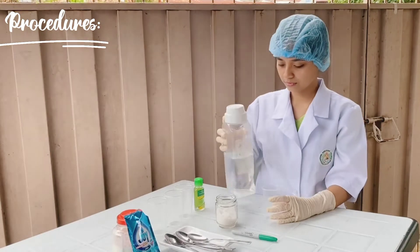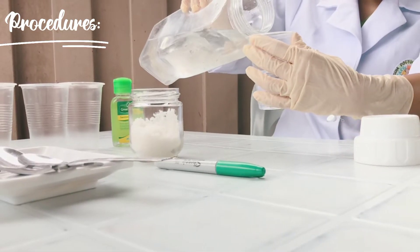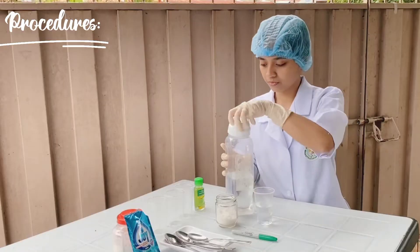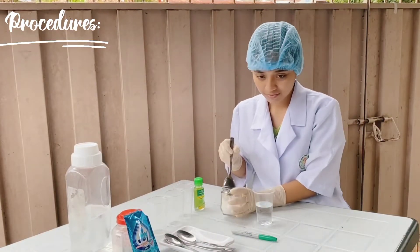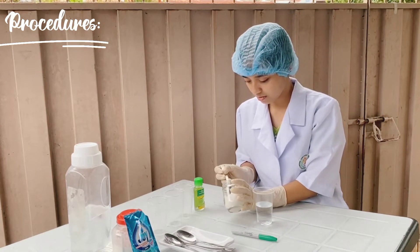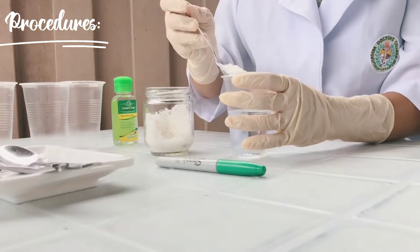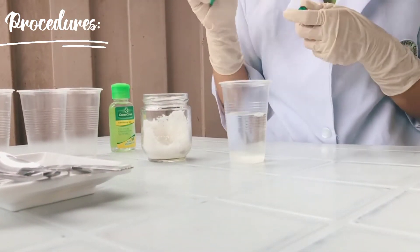In the first cup, mix a half glass of water with 1 tablespoon of table salt. Label the cup number 1.